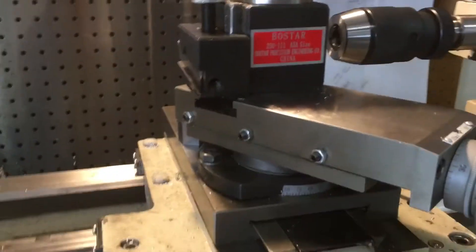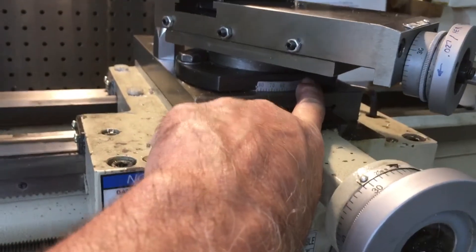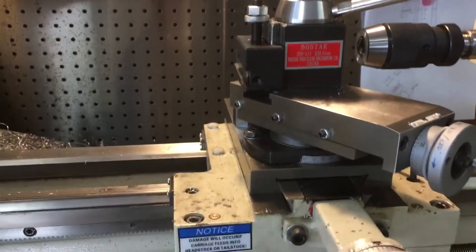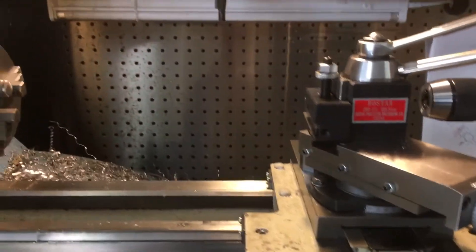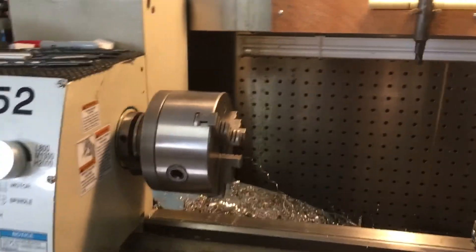I've also got an extra bolt under there that you can't see, that I tightened down on the front of the tool of the compound. But that's where I use it. Just thought I'd post a quick video. See you later.